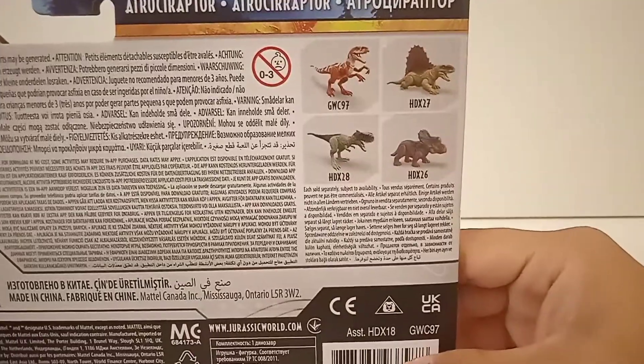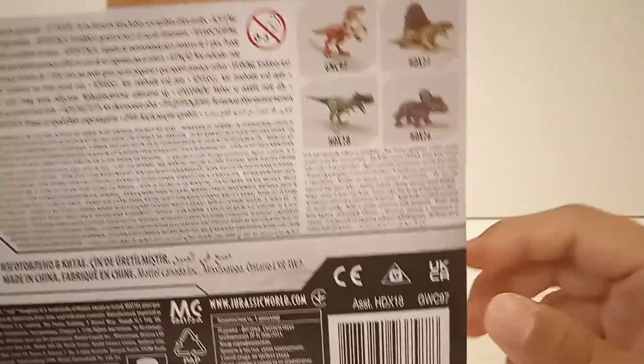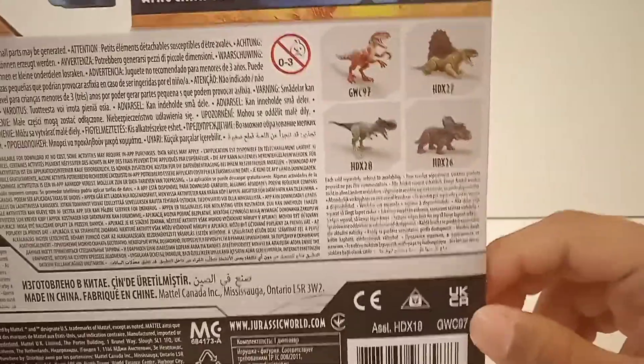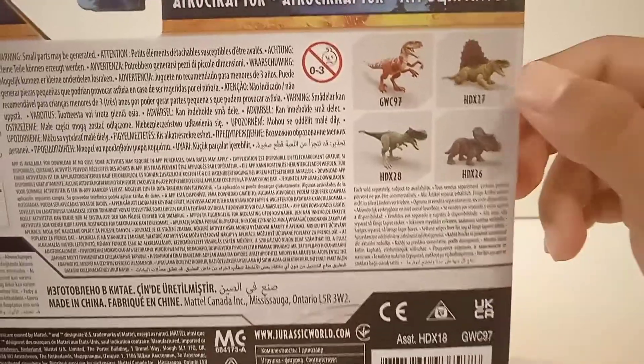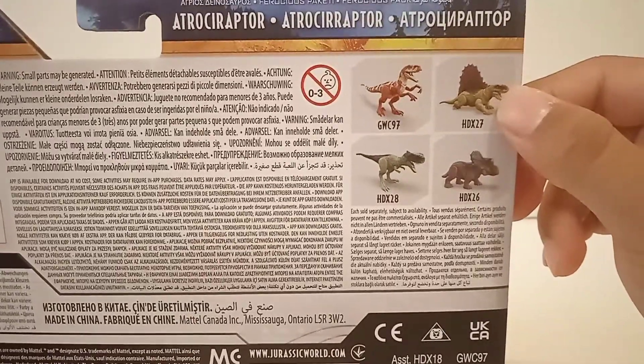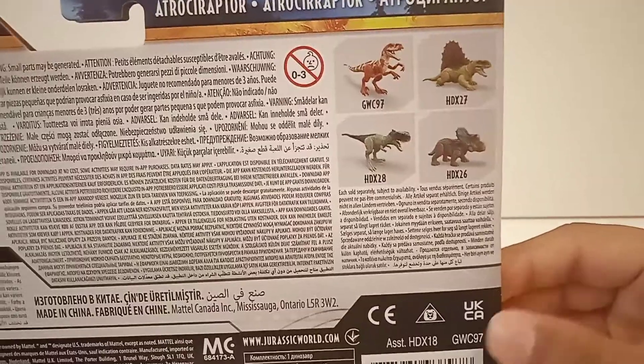Here we have the logo, the fact sheet, and the back of the box. Here we have the other figures in the wave: the Baby Nasutoceratops and the Rook Boss Primus — I got both of those the other day and I'll be reviewing them after this. And here we have the Dimetrodon; I don't know if I'm getting that one, maybe.